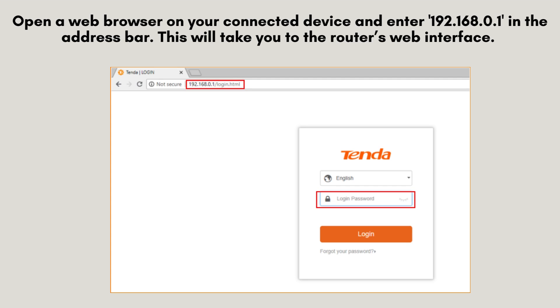Open a web browser on your connected device and enter 192.168.0.1 in the address bar. This will take you to the router's web interface. Log in using the default credentials, which are usually admin for both the username and password.